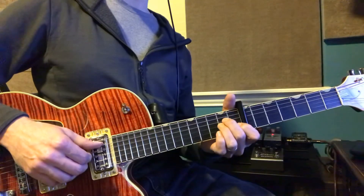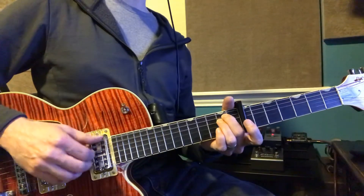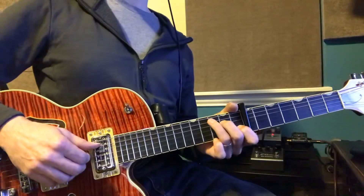And then play an A, and then play an E minor. An E minor right there. So that's just those two fingers right there.